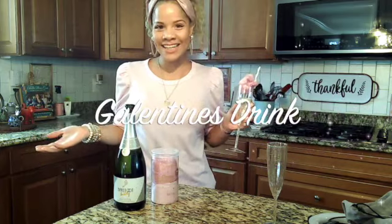Hi guys, Grace Lucky here with Mommy Must Have. Today I'm going to show you how to make this easy and quick Galentine's drink. I actually served this last year for my Galentine's brunch and my girlfriends thought it was a hit — and honestly, who doesn't like cotton candy?